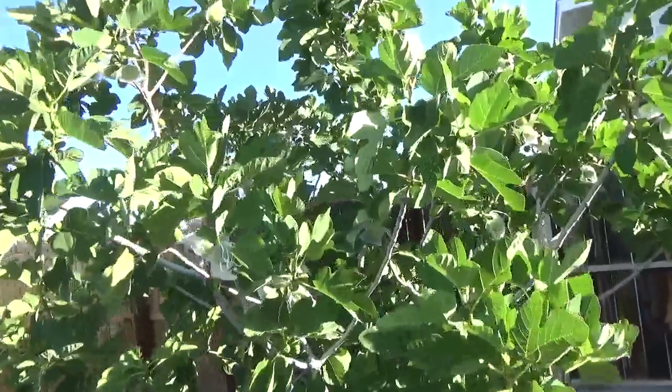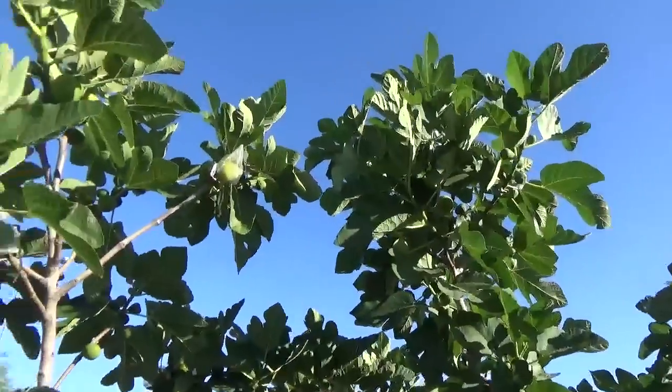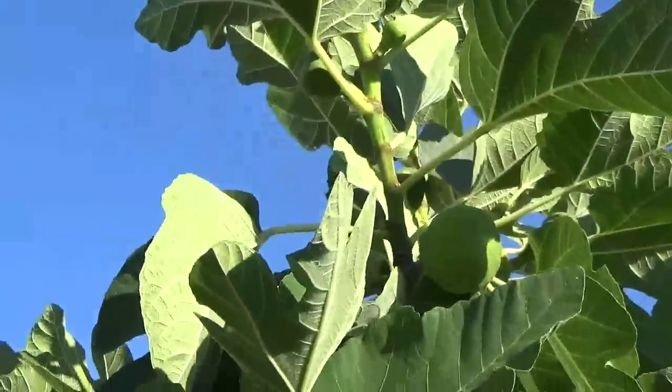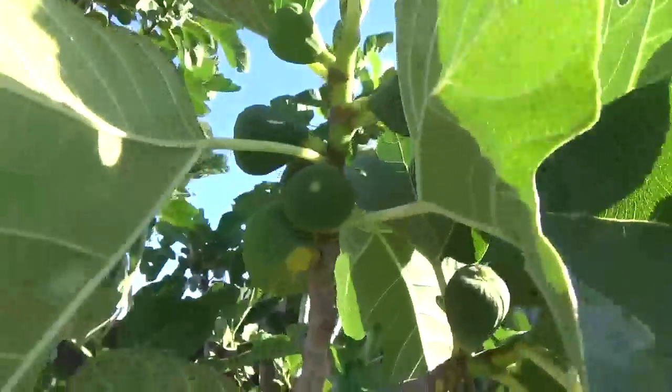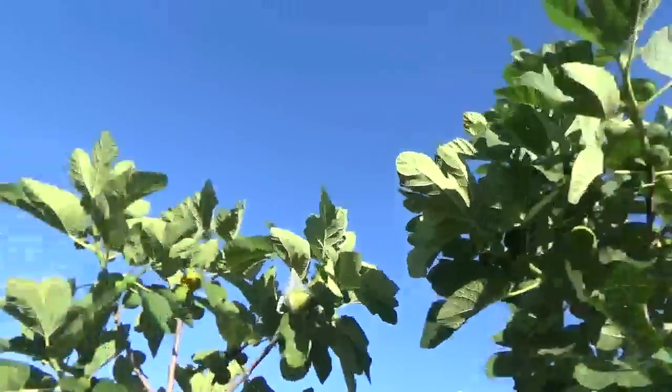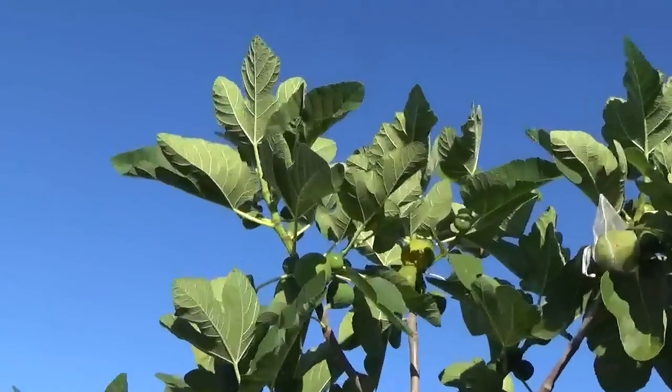It's got a lot of figs on it. It's getting to the point I can't really reach some of the upper figs, so I leave some of those for the birds. They get greedy — they start wanting to try to fight through the bags and get all the figs. That's just what they do, but the tree produces a lot of Breba fruit all over. They're just all in there. You can see the birds there — they're getting at it.